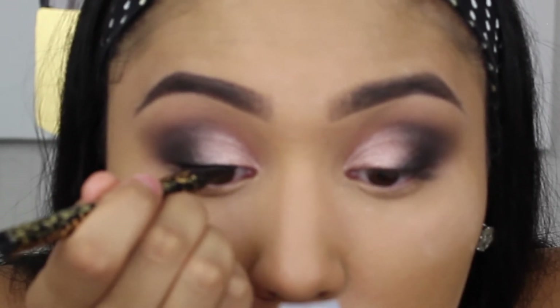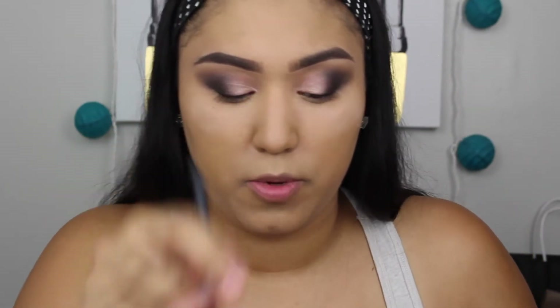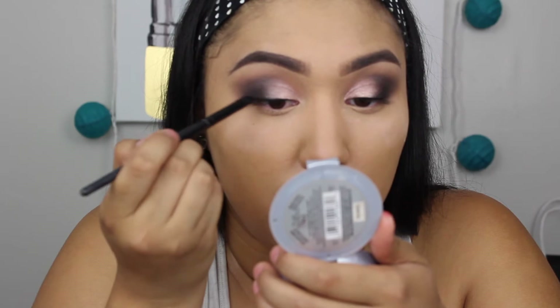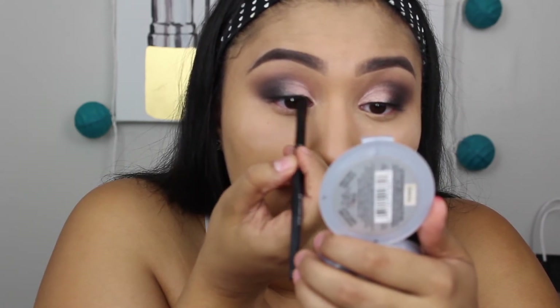I'm doing the smallest little strokes, staying super close to the lash line. Then I'm taking an elf concealer brush loaded with a little black shadow — it's a flat smudgy brush — and smoking out the liner, going right over the line we did. I'm not trying to make it thicker, just smoking out that lash line. Take your time so you don't mess it up!